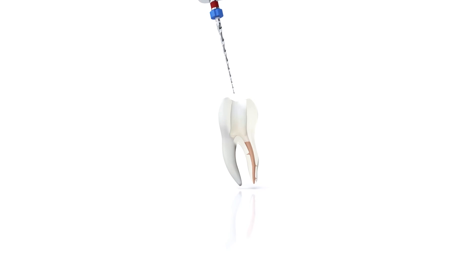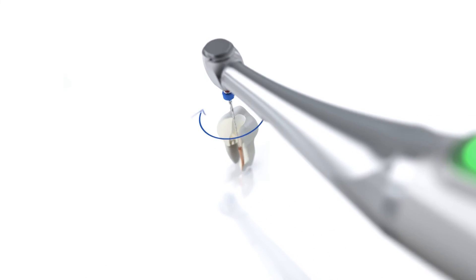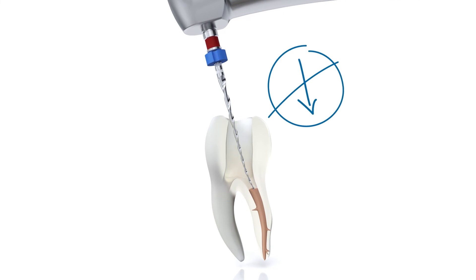Place the tip of the VDW rotate 2505 re-treatment file on the gutta percha. Start the motor and allow the instrument to rotate. The instrument has a cutting tip so it should progress easily into the gutta percha without pressure — no downward pressure is necessary.